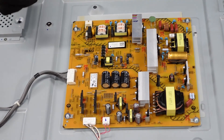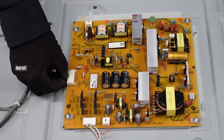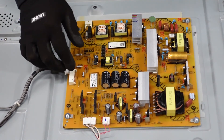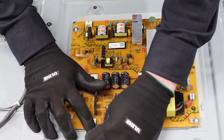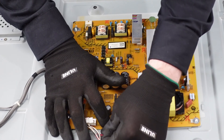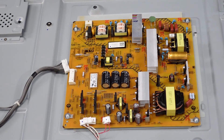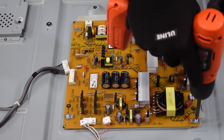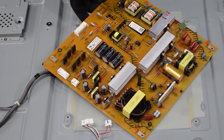Moving on to the power supply board — this one's going to be pretty simple. There are three clips to remove first. The first one you just depress with your thumb, which releases the latch, and it comes right away. Same thing with the next two — push down and slowly walk them away from the board. The last one, push down on the clip and it comes right out. Now just four screws and we're just about finished — and that's the power supply board.